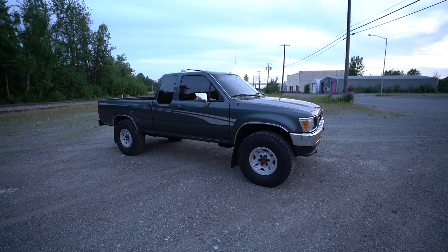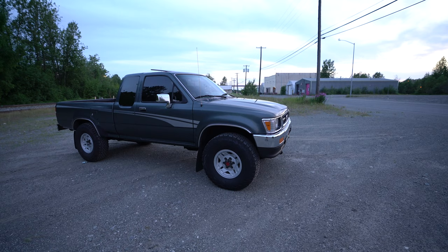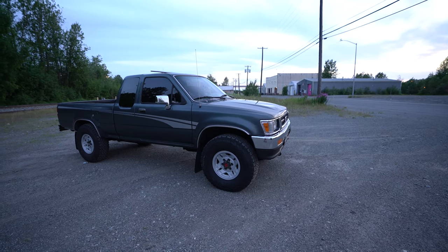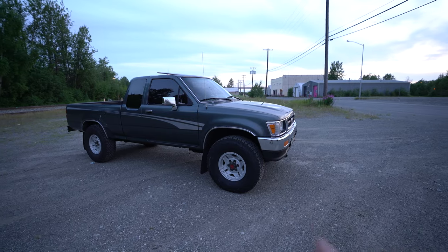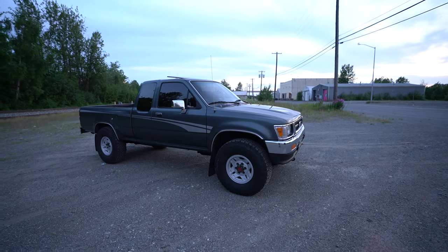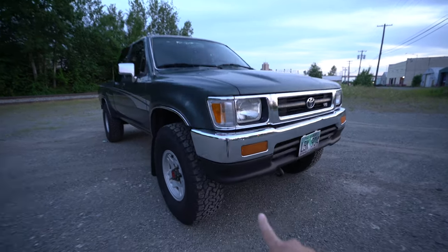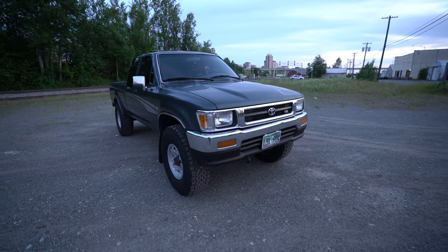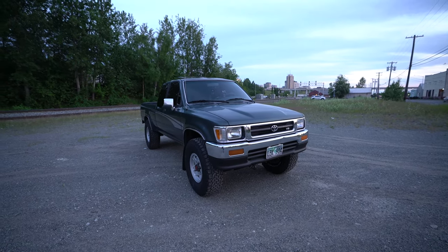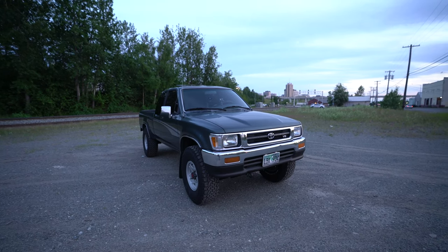Completely stock, no lift, nothing like that. I also have new CVs and new tie rods from the 4Runner. I basically swapped the whole hub from the 4Runner into these because all the tie rods and CVs on this one were bad. The bottom valance and the rest of the frame I did a fresh Rust-Oleum black spray paint on, just a rattle can to give it some protection.